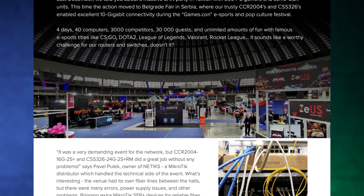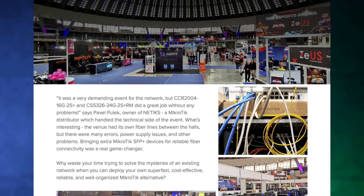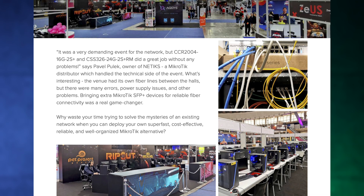There's also a cool success story from a gaming festival. These huge events are one of the most interesting places where switches and routers can shine — it's the most demanding setup. At gaming tournaments, so much is at stake; if somebody loses because of a shady connection, it's a scandal — everything has to be perfect. There's a story here about the CCR2004 and CSS326, with pictures and details.